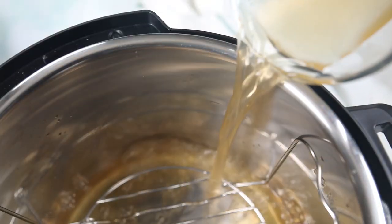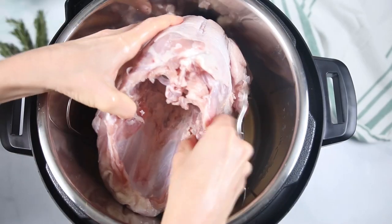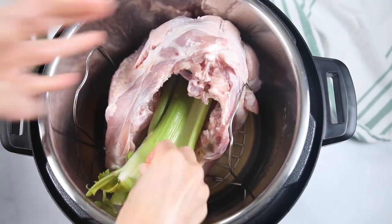Head over to the sink and wash your hands really well. Pour in two cups of chicken stock into the inner pot. If you aren't planning on making gravy, you can use water. Then pop your seasoned turkey breast right on top of the rack. To the cavity, you can add in some celery, some onions, some herbs — whatever you have. Today I just have celery stalks.